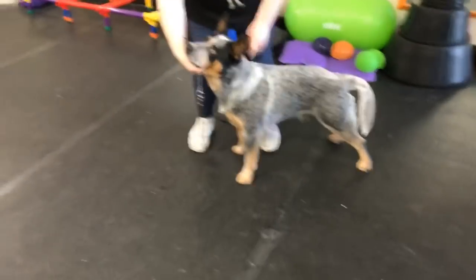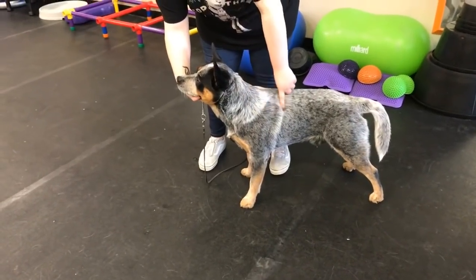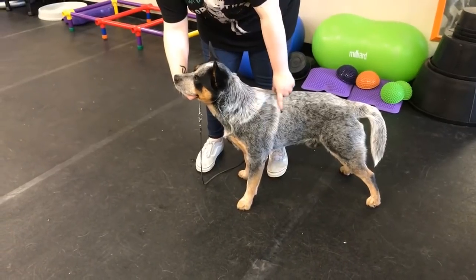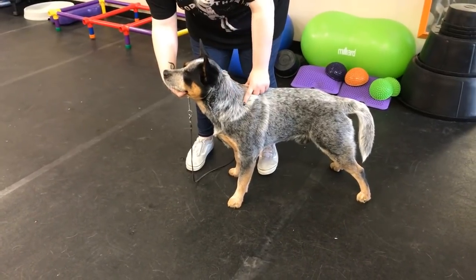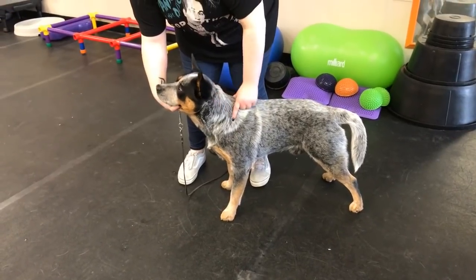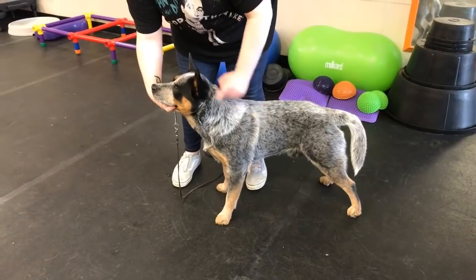Okay everybody, we have Ponder and Maddie today and we're going to show you some skills that are going to help you with perfect free stacks. A lot of people will practice free stacks over and over again, but with this exercise it's going to teach you how to really be in control and ask your dog to do certain things in the ring using your body and hand communication.